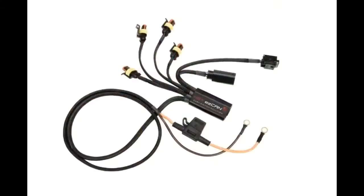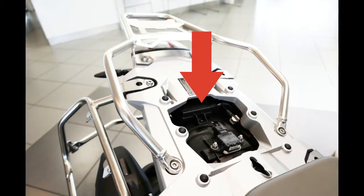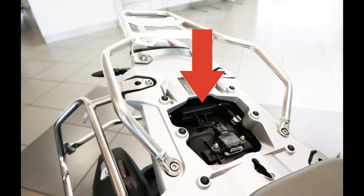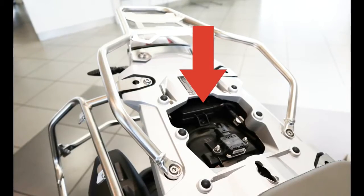Liquid-cooled R-series motorcycles have a unique EZ-Can installation, in that the EZ-Can is connected to these motorcycles using the RDC — that is, tire pressure monitoring system — connections. All other compatible BMW motorcycles use the DWA, that is, anti-theft alarm system connections.